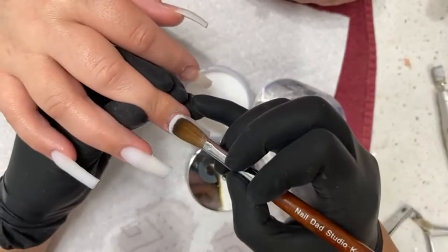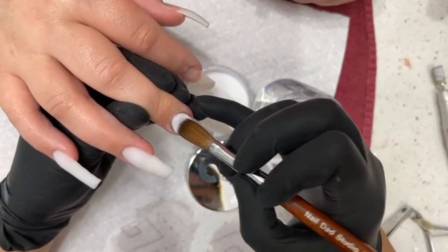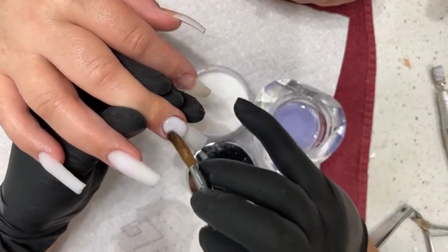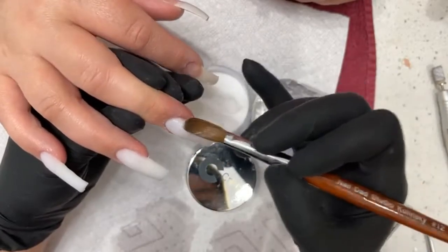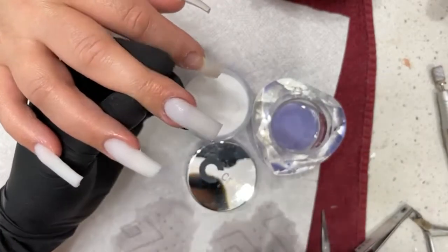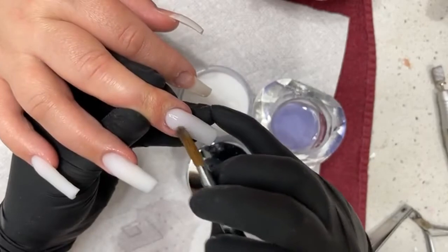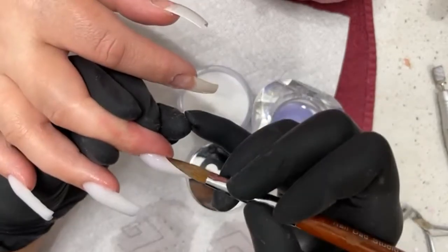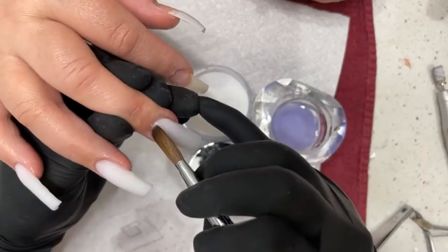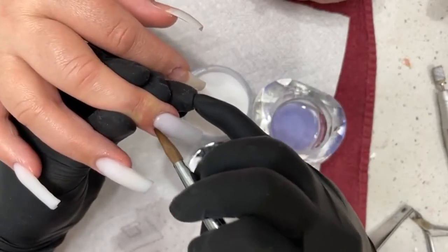And there we go. This is my monomer — it's a medium consistency. It doesn't really bleed out onto the nail. It kind of stays in shape but also gives me time to work with it, which is why I like it. If you haven't tried my monomer, you should definitely try it — definitely worth it.